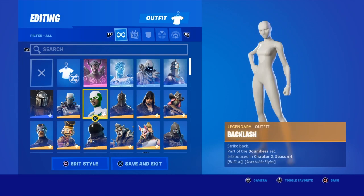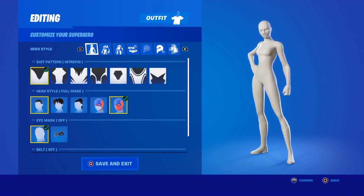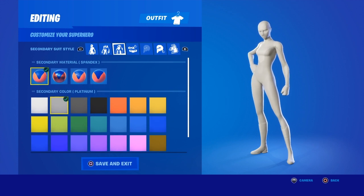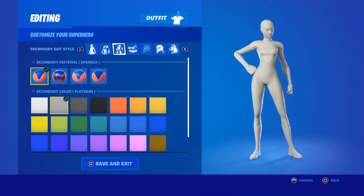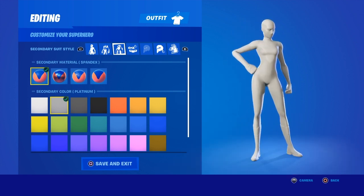As you can see I already have white on white, but I'm going to show you how to get it. I use Intrepid and then Full Mask as a lot of people already know. Then the colors and materials are where it gets a little more complicated. For the first primary material you want to use Spandex, and for the first primary color you want to use Platinum. For the secondary material you want to use Spandex again — that's what I usually use.